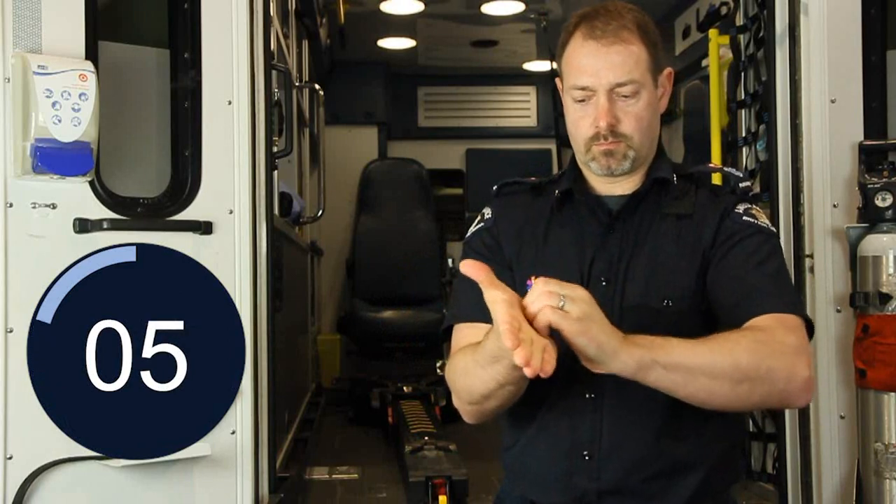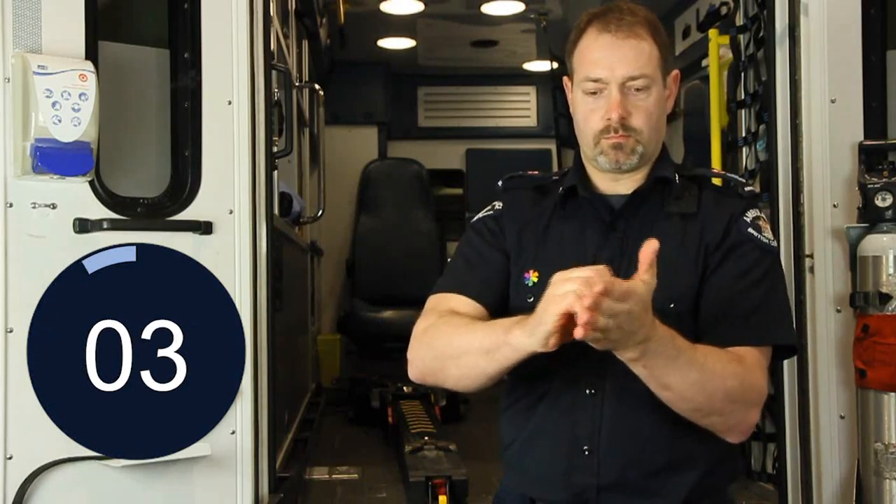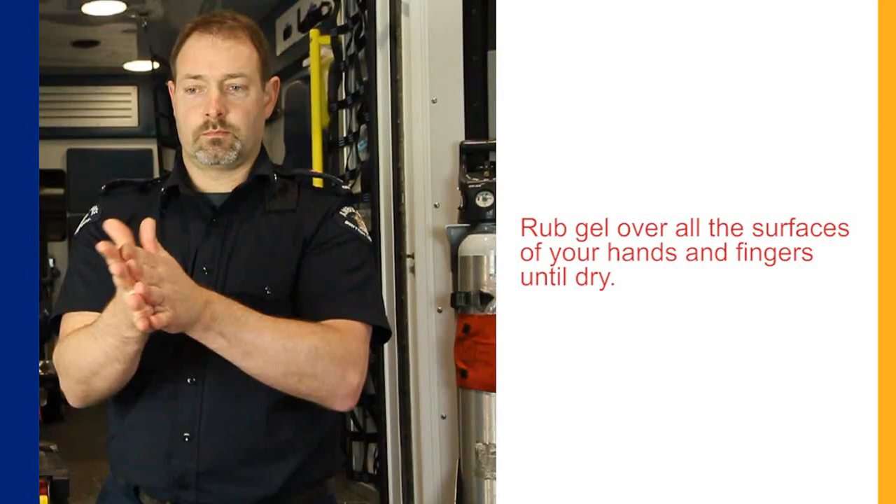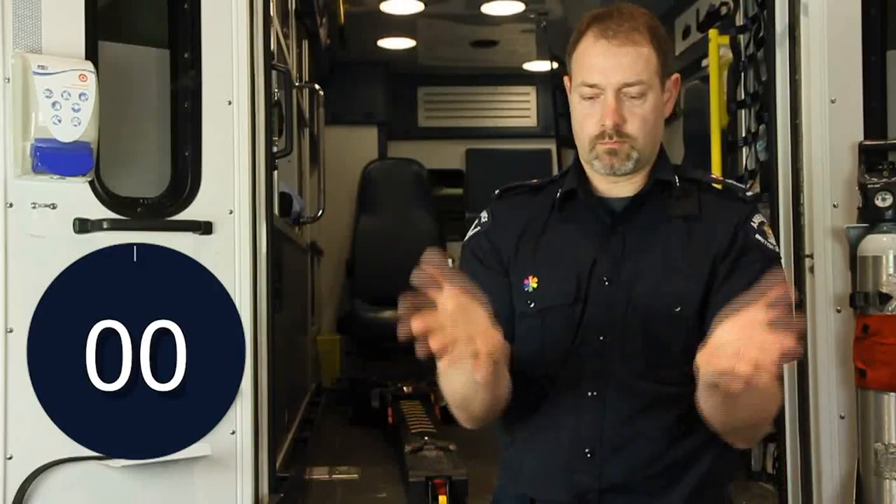Then rotational rubbing backwards and forwards with clasped hands of the right hand in the left palm and vice versa. Rub the gel all over the surfaces of your hands and fingers until your hands are dry. This should take about 15 to 20 seconds.